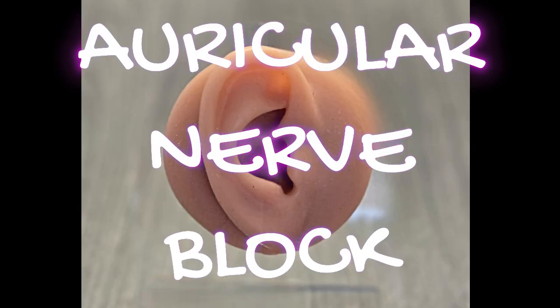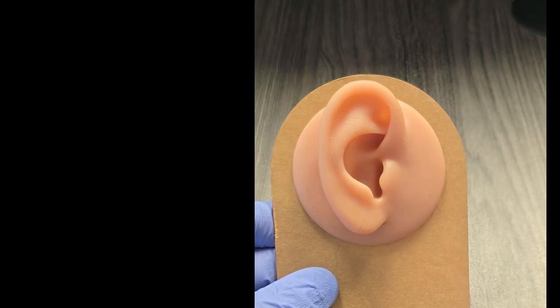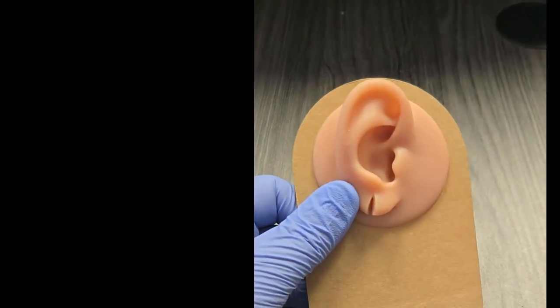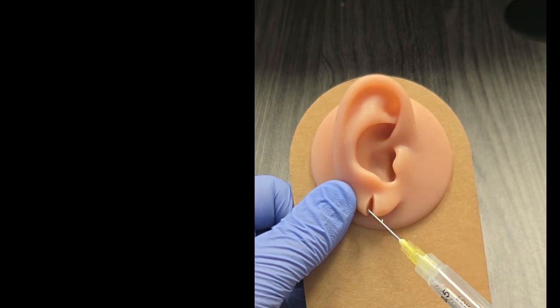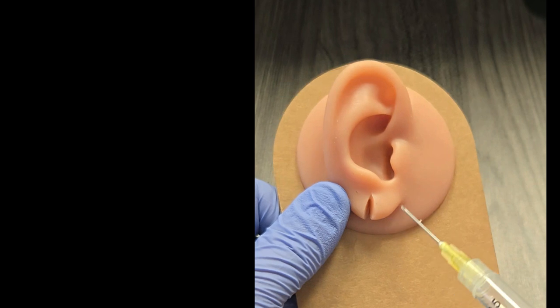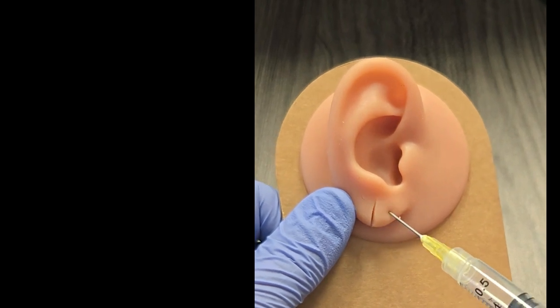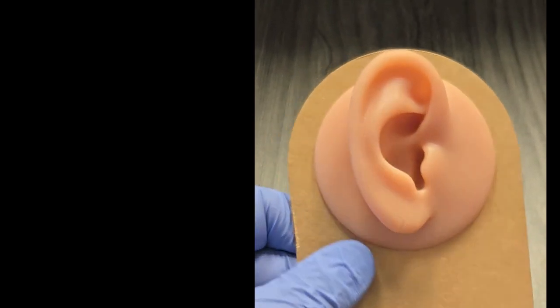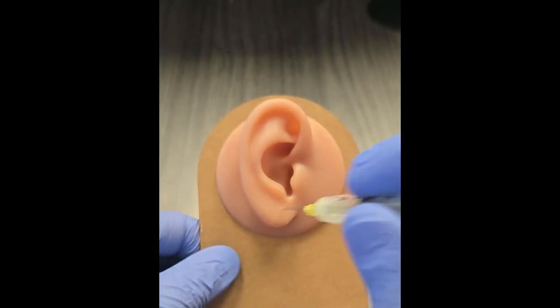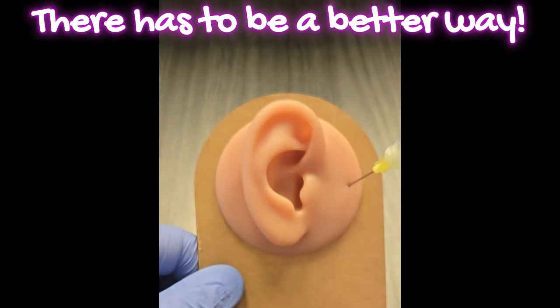Hey everybody, it's Dr. Rahimi here. Today we're going to be talking about auricular nerve blocks. Here we have an ear, and I can either inject directly — stab it several times with the needle, which is going to hurt quite a bit — or I can use a nerve block to get the whole ear numbed up.